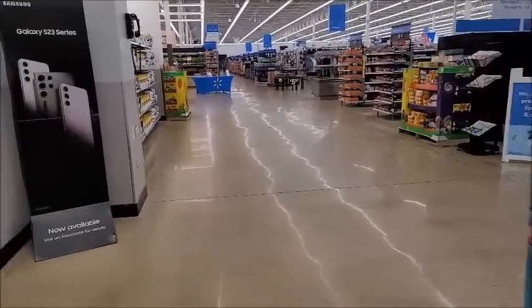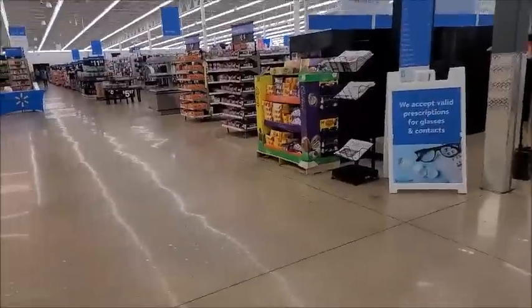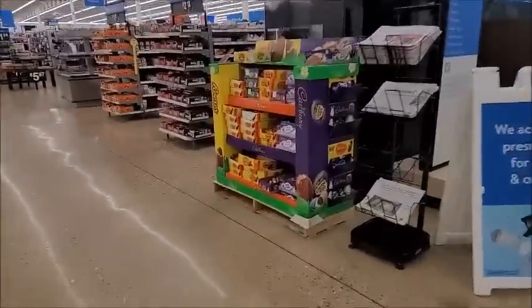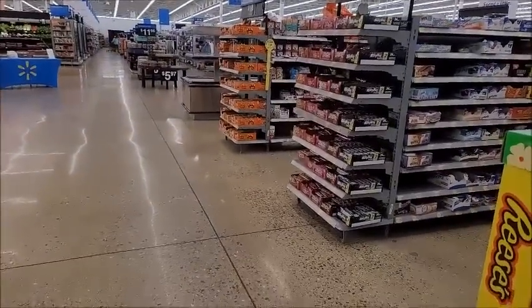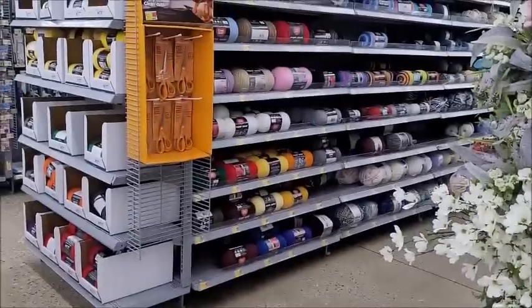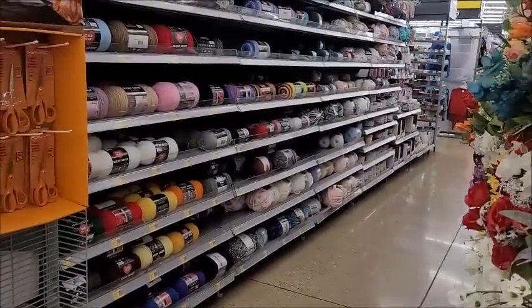See how bad my Walmart selection is - it gets worse and worse every year. I'm gonna pick over this Cadbury egg stand here, and then I'll turn the camera back on when I get to the yarn. All right, I made it to my department. They did shorten it but it actually is a little bit fuller than usual.